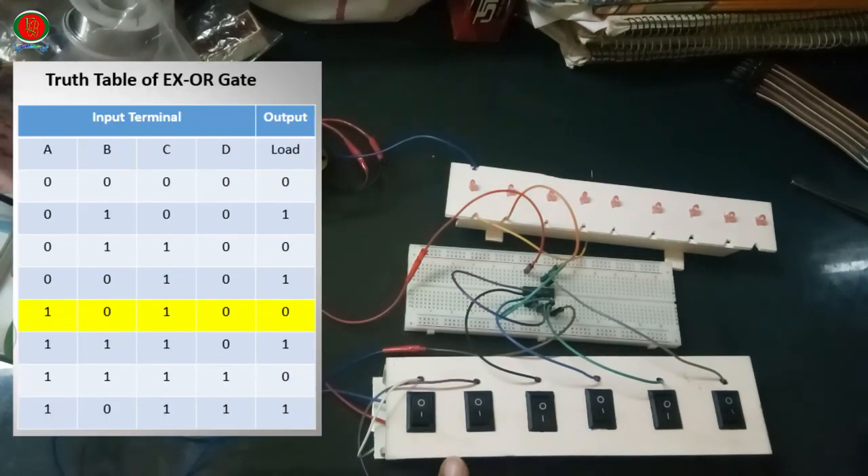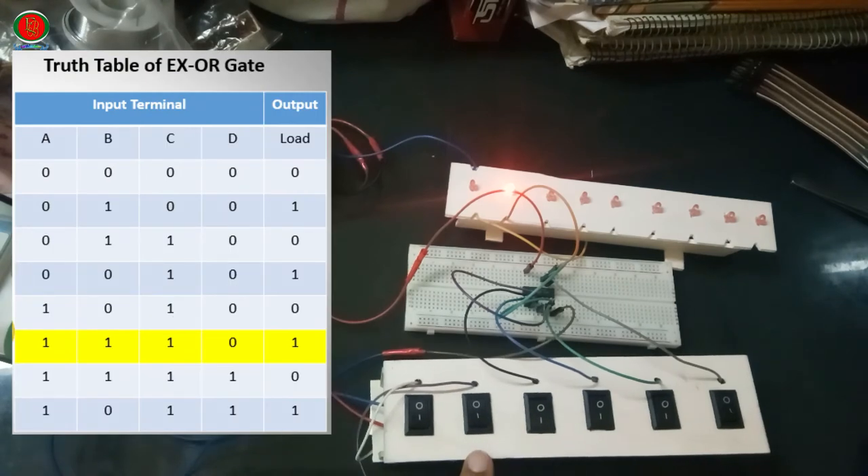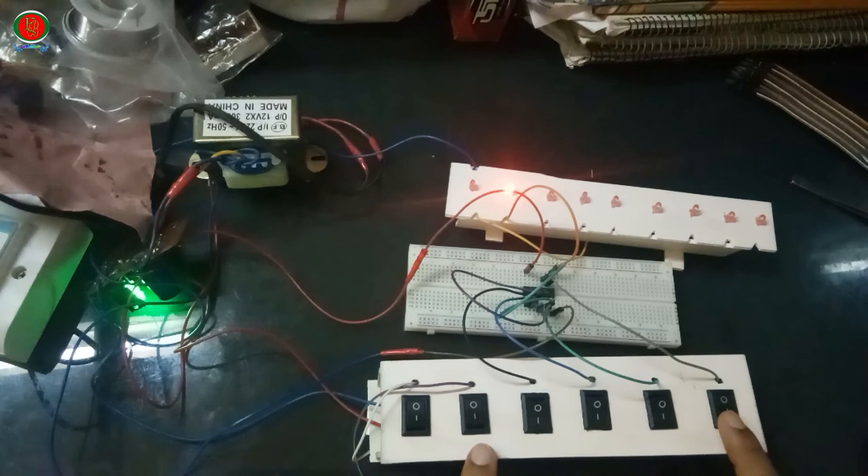A=1, B=0, C=1, D=0: Output 1, light off. A=1, B=1, C=1, D=0: Output 1, light on.